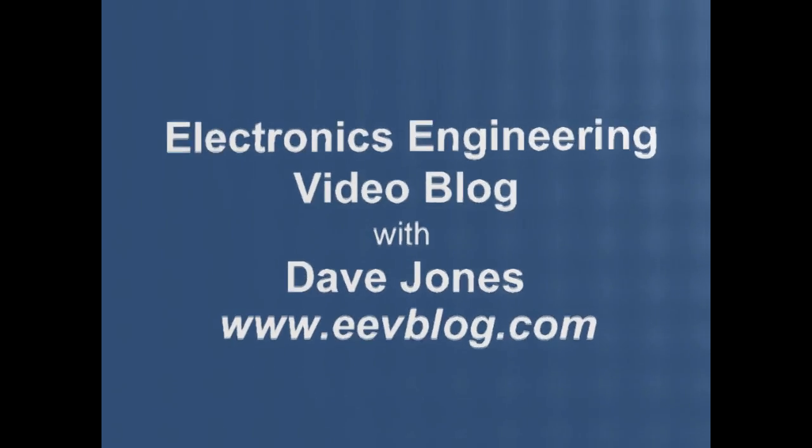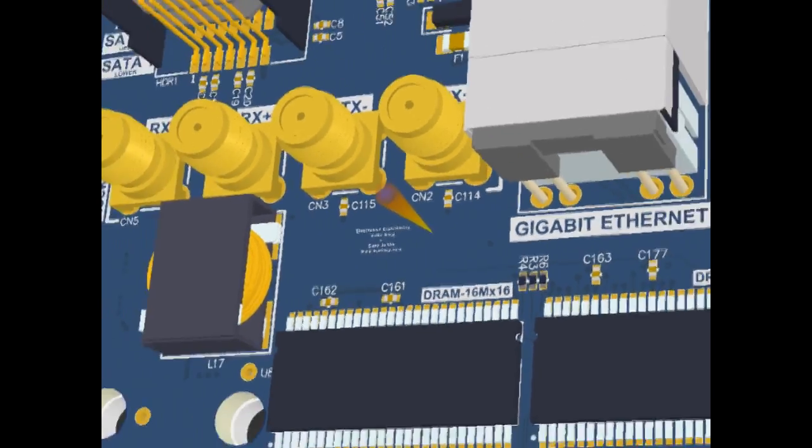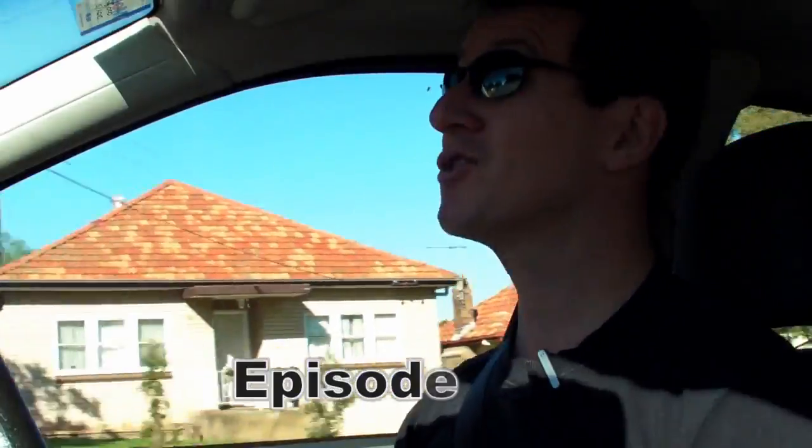Hi, welcome to the EEVblog, an electronics engineering video blog of interest to anyone involved in electronics design. I'm your host, Dave Jones. It's time for another Stream of Consciousness Drive Time rant.